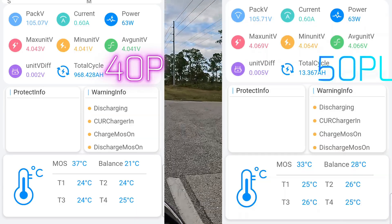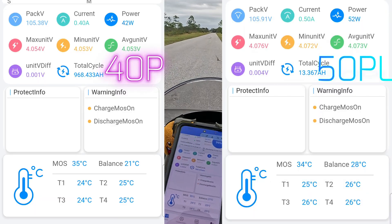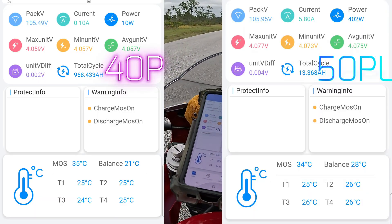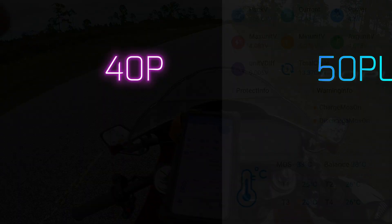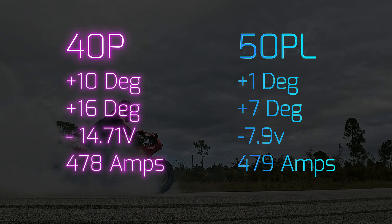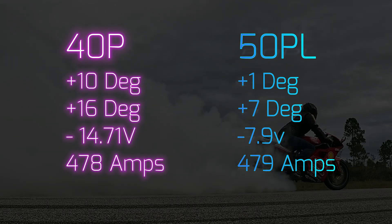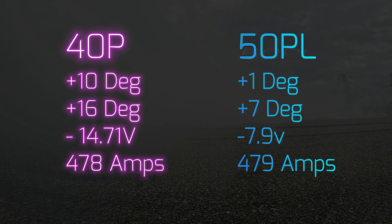While the performance was not that much improved because I was using the same controller with the same settings, the battery did perform a lot better, and you can see that from this BMS test. The potential for this battery with the 50PLs is much greater. The 40P increased 10 degrees during the drag race and then 16 degrees by the time I was done riding, where the 50PL only went up one degree during the drag race and seven degrees after riding. The voltage sag on the 40P was 14.71 volts compared to 7.9 on the 50PL. Both batteries started around 107 volts and ended around 105 volts, but the results were pretty different. I think the 50PL can handle a larger controller, and that would be the upgrade I'd do next.